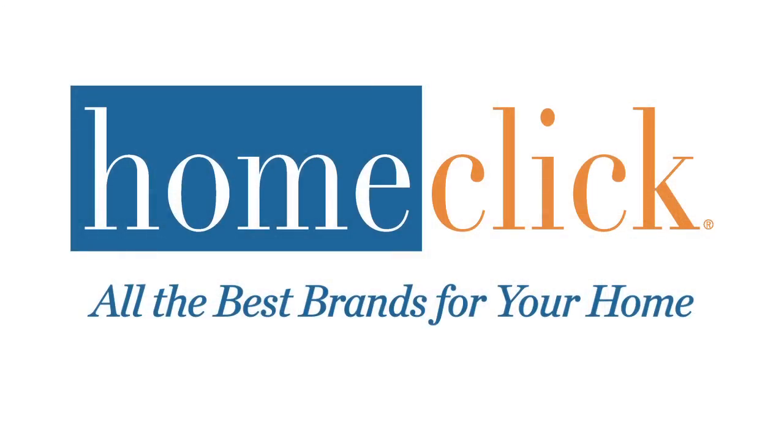Thanks for watching. For more information and to check out all the best brands for your home, visit us on the web at HomeClick.com.